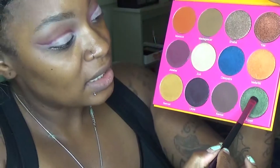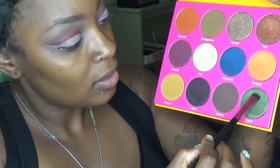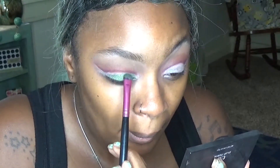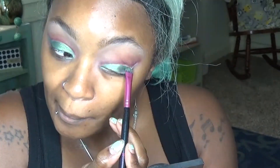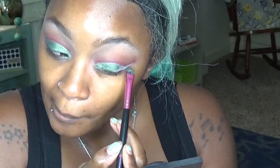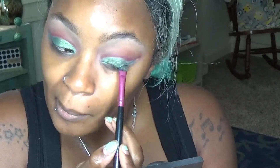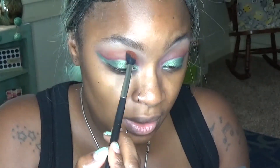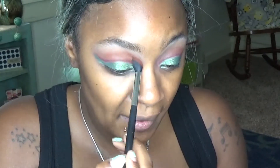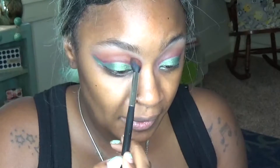Once you get that all nice and carved out, we're going to go into this really pretty green — it's Egypt. Then we're going back into that Morocco shade, the nice orange, and going right above that cut crease.